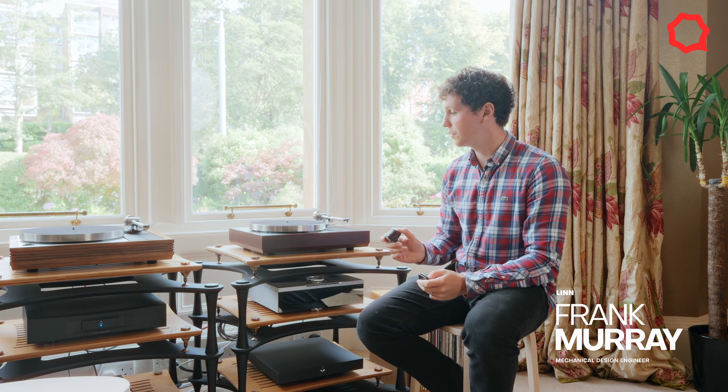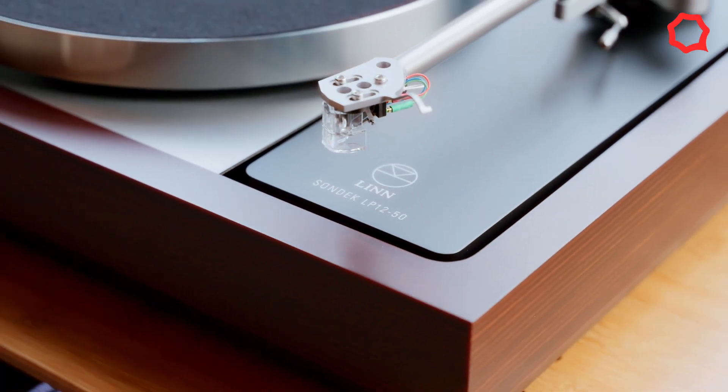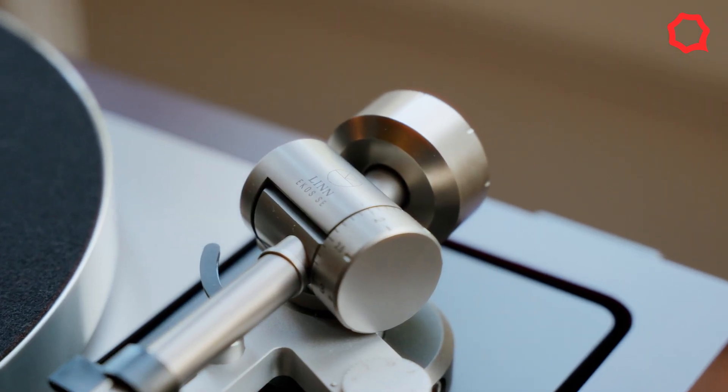Hi, my name is Frank Murray. I'm a mechanical design engineer at Linn and I'm the design lead on the LP12. Today I'm going to talk to you a little bit about some of the new design elements that Johnny and myself worked on to create this wholesome overview of the LP12.